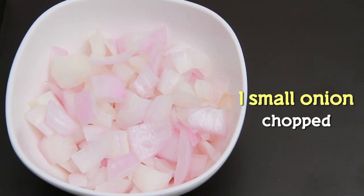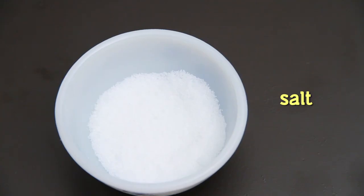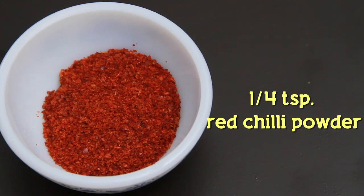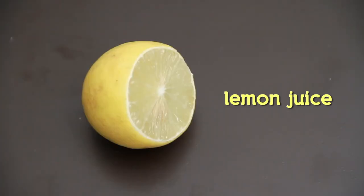1 small onion chopped, 1 tomato deseeded and chopped, 1 carrot chopped, 1 cucumber chopped, salt to taste, 1/4 tsp red chilli powder, 1 tsp powdered sugar, coriander leaves and lemon juice.